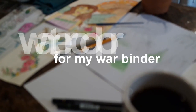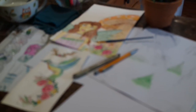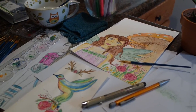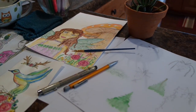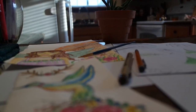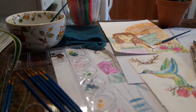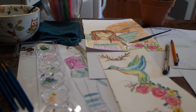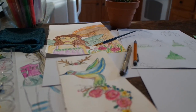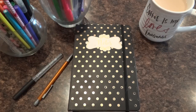Hi guys! Welcome back to my channel. Today I thought I'd share with you how I watercolor for my Warbinder. I've been really into journaling and I love watercolor, pencils, pens, and doodling. I've been working on some doodles that I watercolor and I thought I could cut them out and use them as embellishments in my little Warbinder that I'm showing you here.